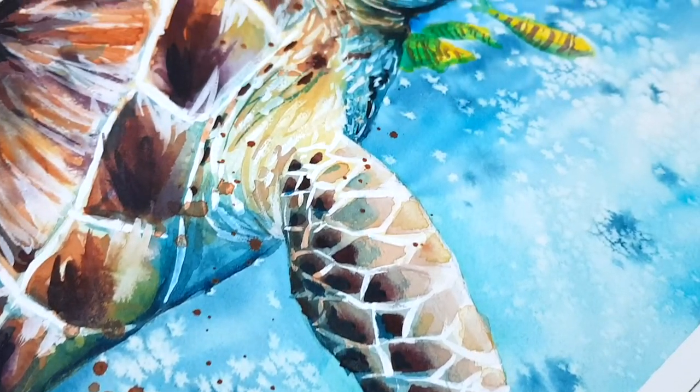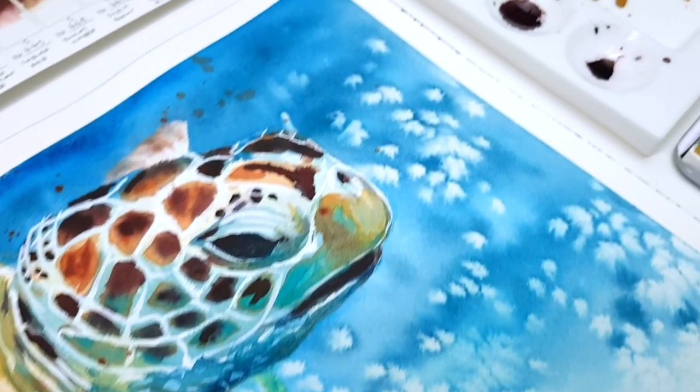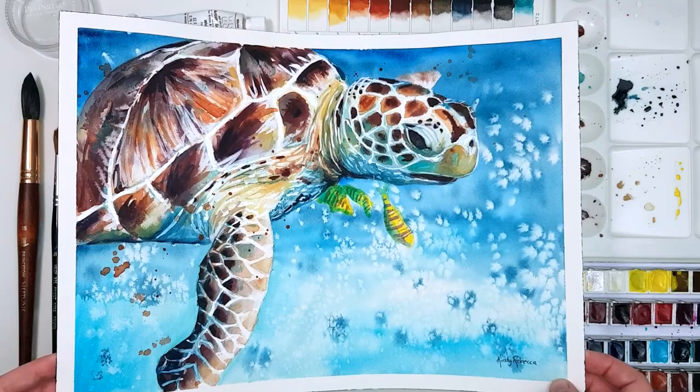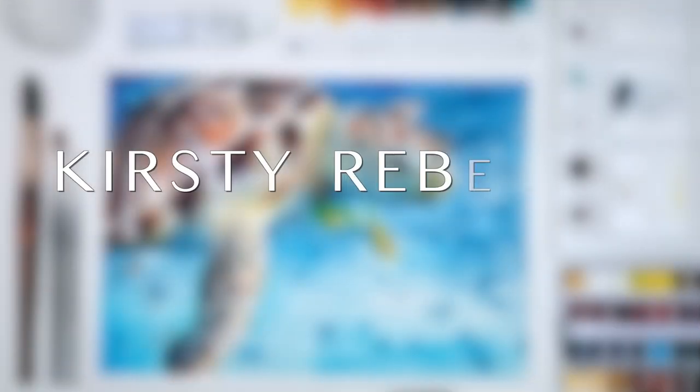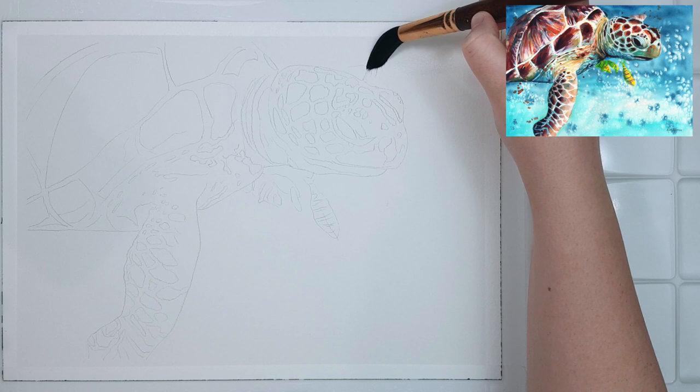These are some of my favorite techniques that I use in my loose expressive watercolor paintings, and I use them in almost every piece because they're fun, easy, and I think they just look interesting. I'm Kirstie Rebecca and I make drawing and painting tutorials that are easy to follow so that you can create realistic and professional artwork even if you're just starting out.